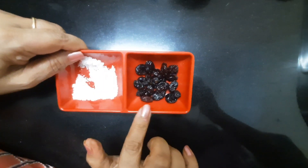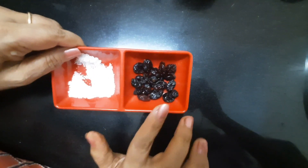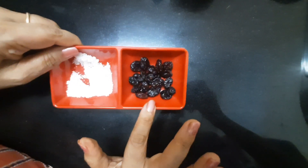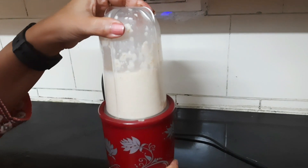Here I have dried blueberries and cranberries as toppings, so we are not going to put them in the blender. Once all the things are blended, we will put them on as a topping. So let's blend all the ingredients together.